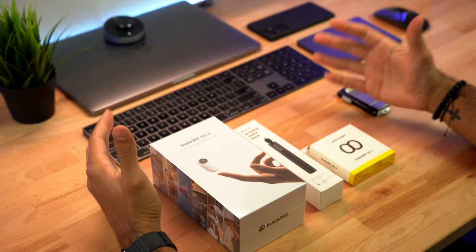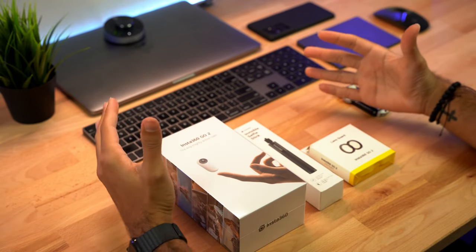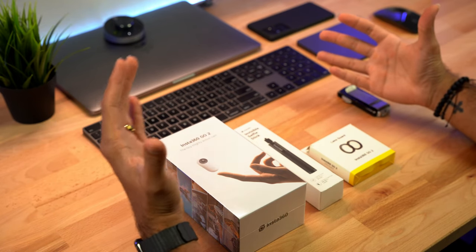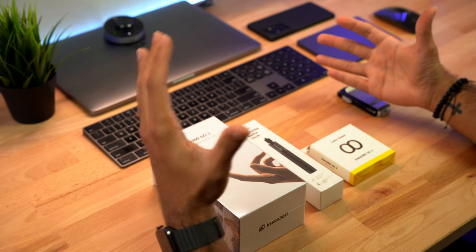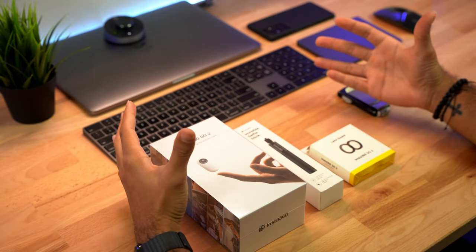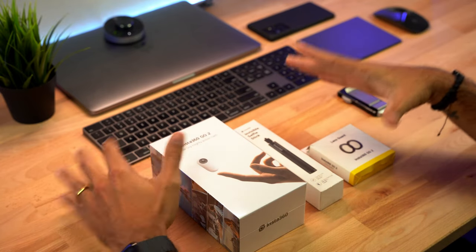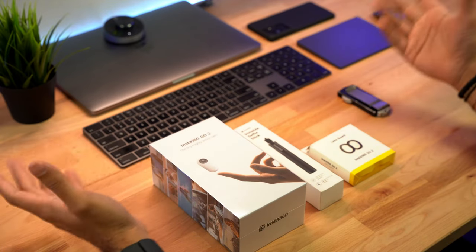Alright guys, diving right in. I've been so excited to unbox this little guy. Ever since it came in the mail I've been going crazy wanting to open this. I never got the first model because I thought it was kind of a gimmick, but then I started seeing the reviews of this one and man, this little thing is cool. So I decided to pick one up. I know my wife is probably gonna steal this from me — she already stole my GoPro. I did get the selfie stick kit because we're probably gonna use this more for our vacations and trips.